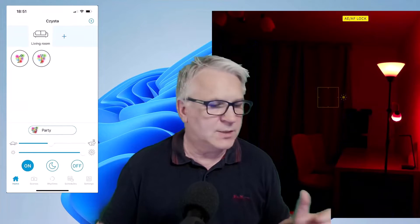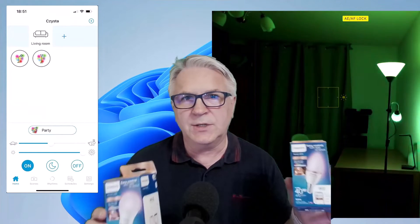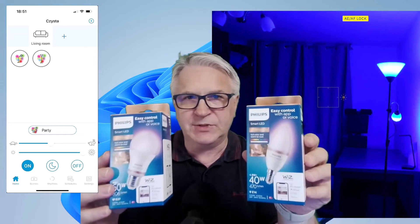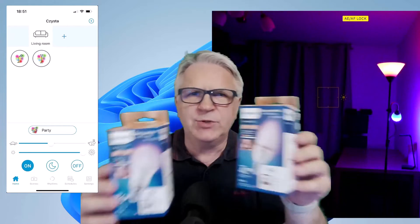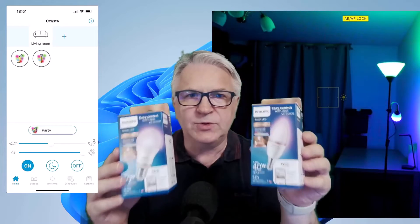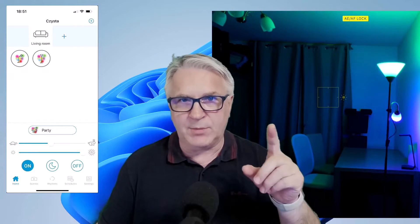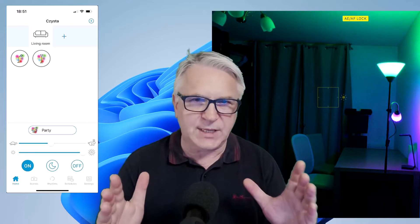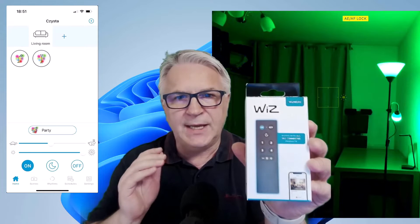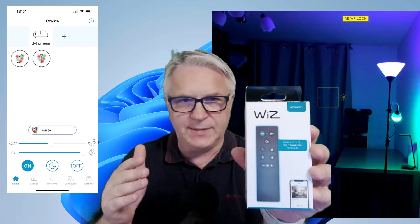Hi, TeflDude here, and today I want to introduce you to these new bulbs called the Wizbulbs. They make them in two different sizes. They're made by Philips, but they're not as expensive as the Philips Hue bulbs that also need a hub. With these, you just need your mobile app. The reason I'm introducing these is because they've also made a remote control that goes with it.